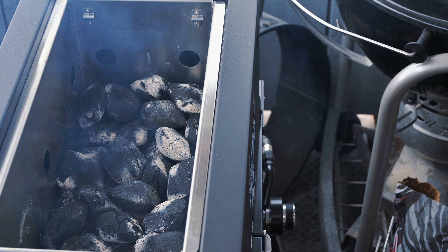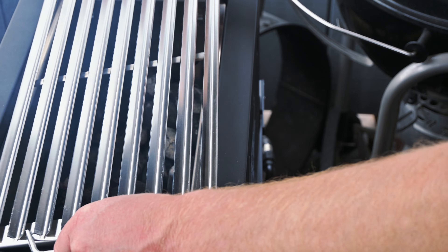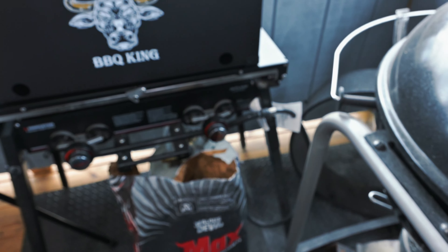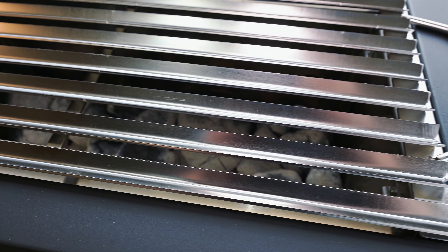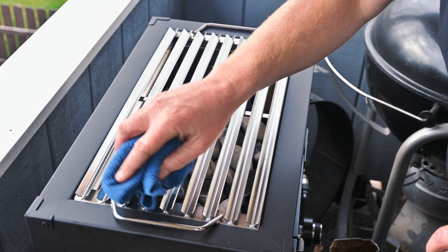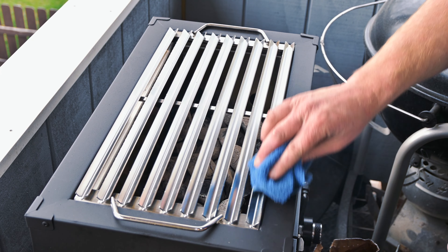Feels nice and hot. I'm going to go ahead and put on this Argentinian style grill grate. Here are those chuck steaks, almost ready to go on this BBQ King's grill. You can see that charcoal — it's almost all white, which means we're about ready to start cooking. I'm going to wipe down these grill grates with a terrycloth towel just to make sure any residue from the manufacturing process is gone.